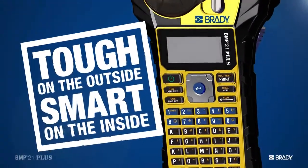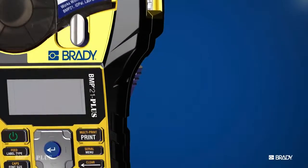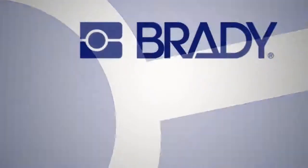There you go. Tough on the outside, smart on the inside. This is the BMP21 Plus label printer from Brady. Pick one up today.